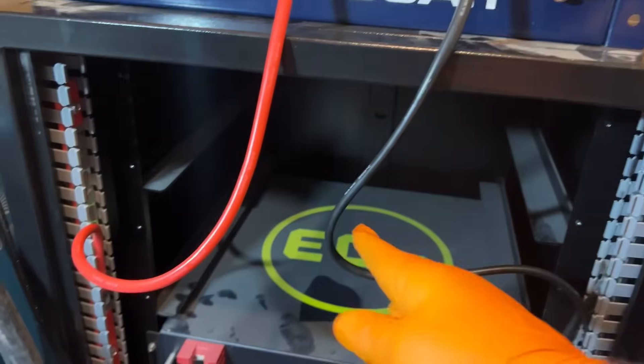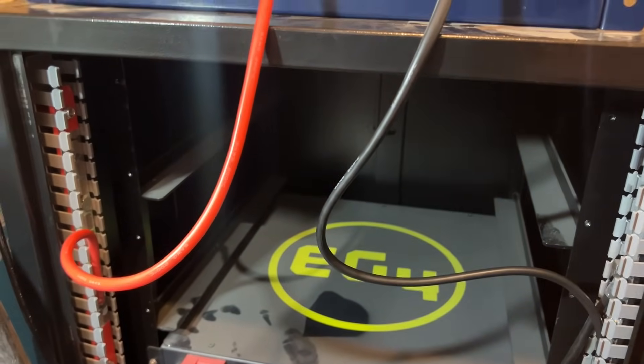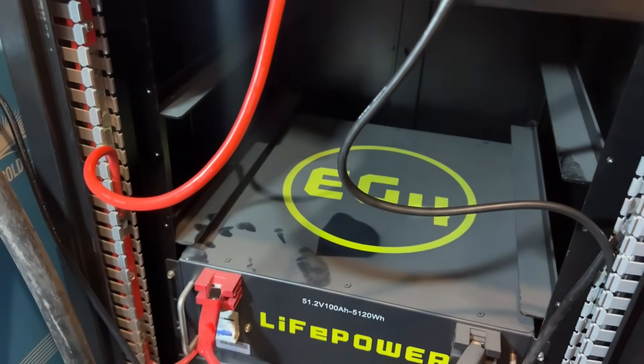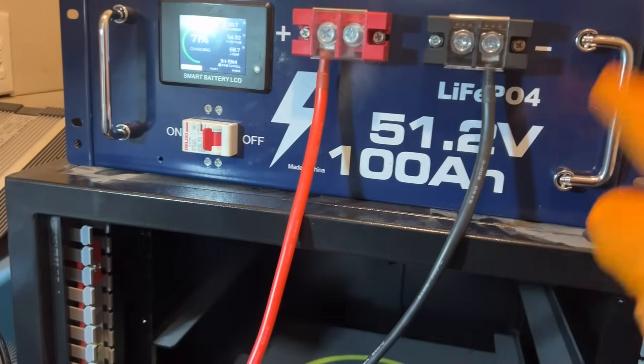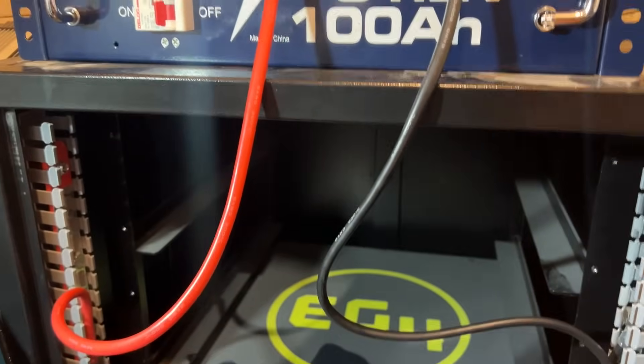I've connected this to my server rack, but it does not fit in this EG4 server rack. It's about a half inch to one inch taller. I measured it — it's seven inches. The EG4 batteries have a gap but this doesn't fit either way. It's a hair bigger in each direction, so it does not fit in the EG4 server cabinet.